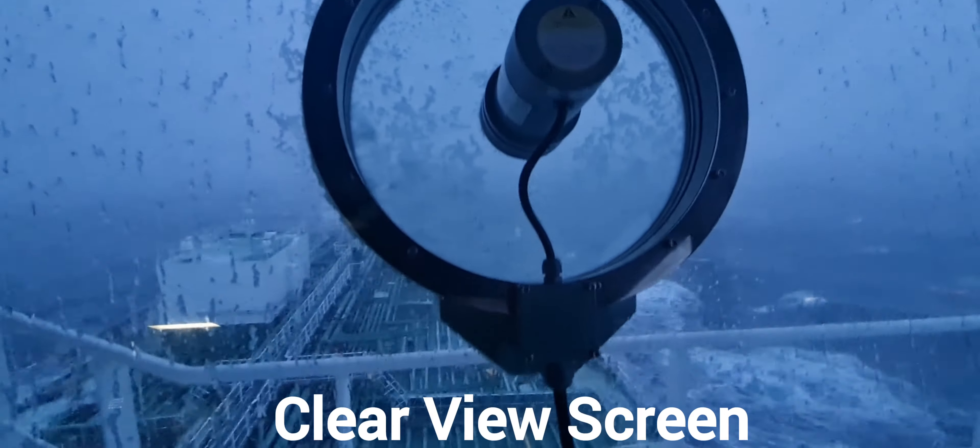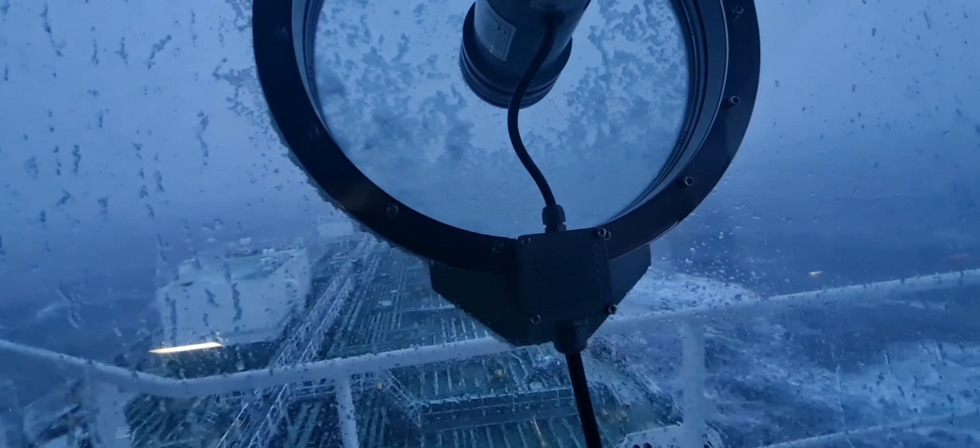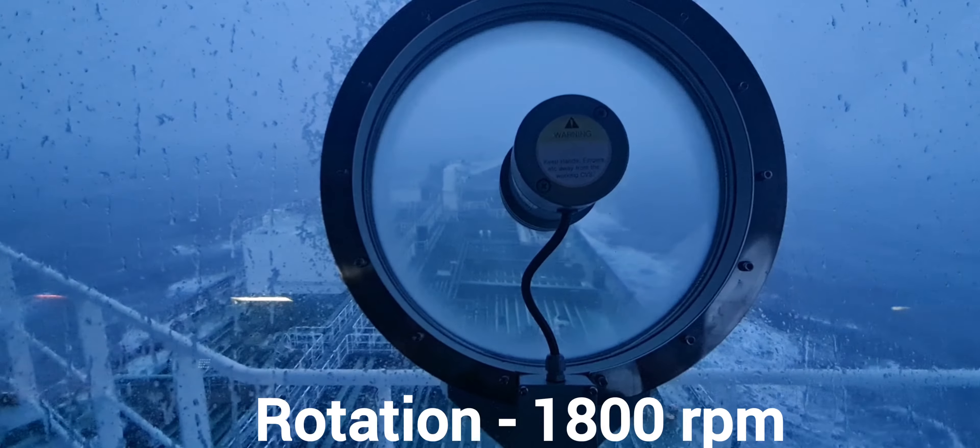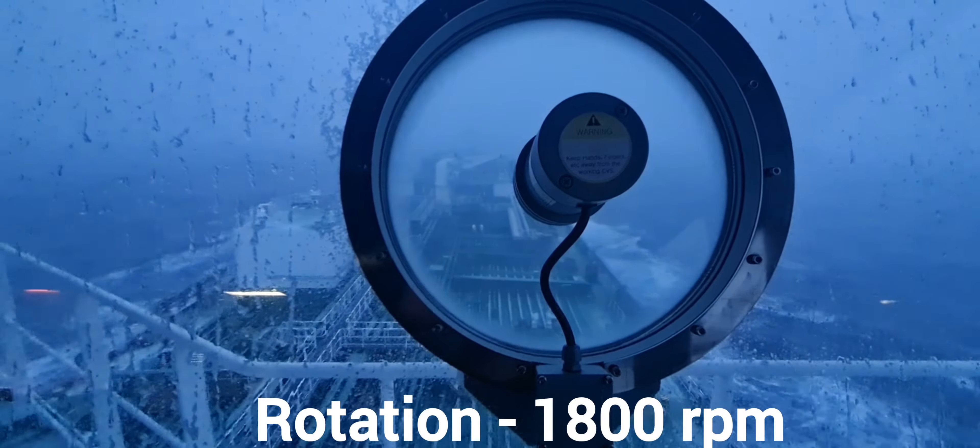Hello friends, this is the clearview screen. As you can see, ice is stuck on the screen, but once I switch it on, the ice just disappears in a few seconds. The glass next to it still has snow on it and you cannot see clearly, but with this screen you can see very clearly.